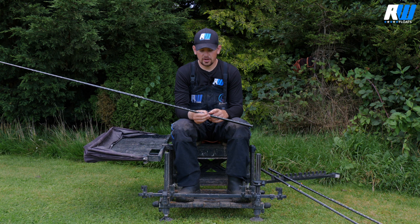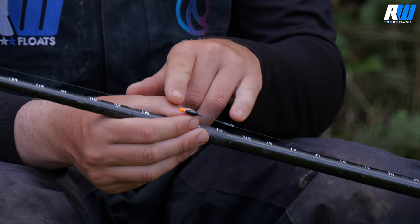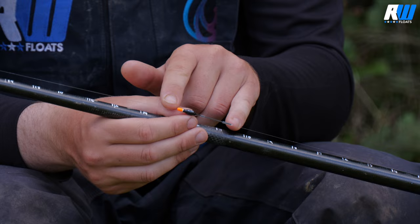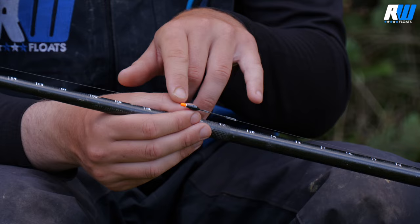The Dibbers float from RW are the ideal float for when you're fishing right up in the upper layers, catching a lot of fish during the summer months. The design is primarily a shallow float — just a nice little short pattern, probably only a couple of inches long, which is really important when you're fishing up in the water and want a dinky float that allows you to fish nice and shallow.